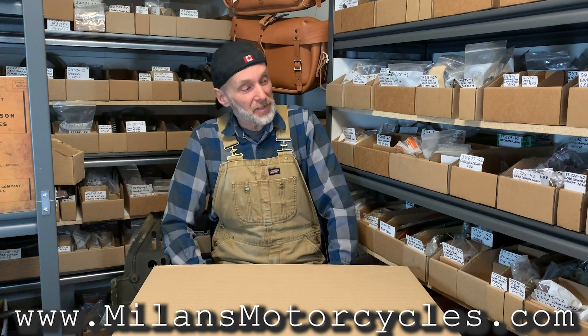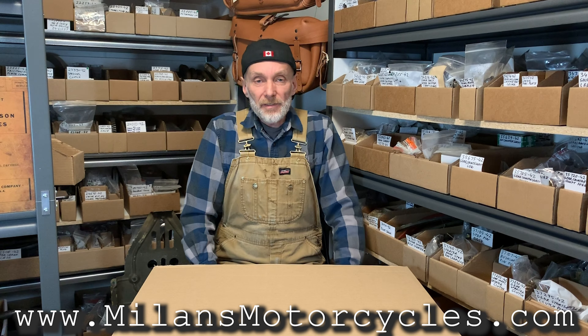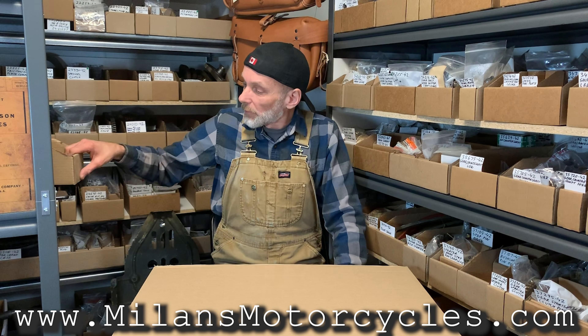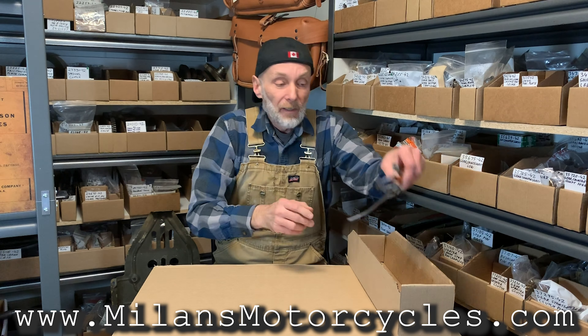Hello everybody, this is Milan from Milan's Motorcycles. As you can see, we have a couple of parts here — some original, a little bit of reproduction — but today I would like to focus on something that was built many many years ago. It's an NOS part. I'm gonna pull this box here and show you what it is.